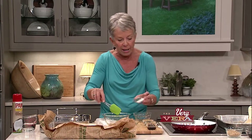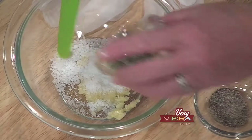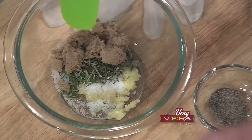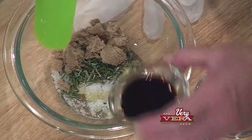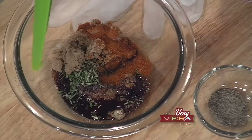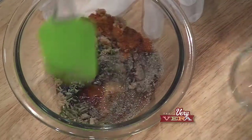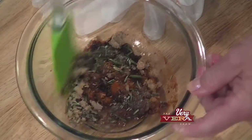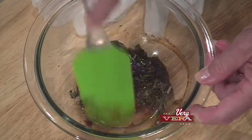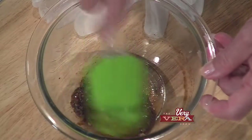I've got the garlic. I'm going to add to that some more kosher salt, rosemary, brown sugar, balsamic vinegar, cayenne pepper, and black pepper. I'm just going to rub this around. We're all so fond of dry rubs, but this is going to give you a little bit more of a sticky-like substance to go on top of the ribs.